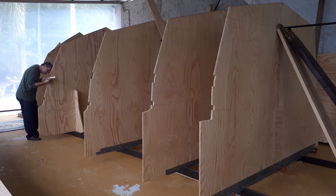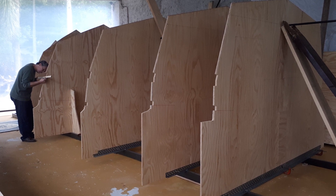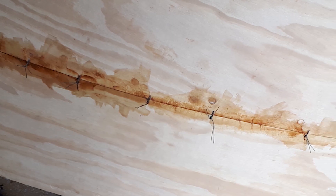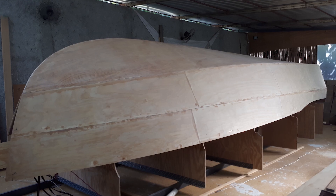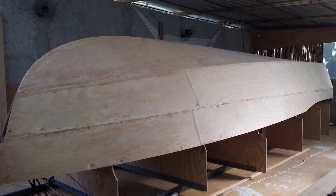This boat is made of plywood, and it's a construction method called stitch and glue. You make large pieces of plywood — long panels — and then you stitch all these panels with steel wire, and then you glue all these junctions with epoxy and fiberglass. At the end you have a very solid boat, because it's a one-piece boat.